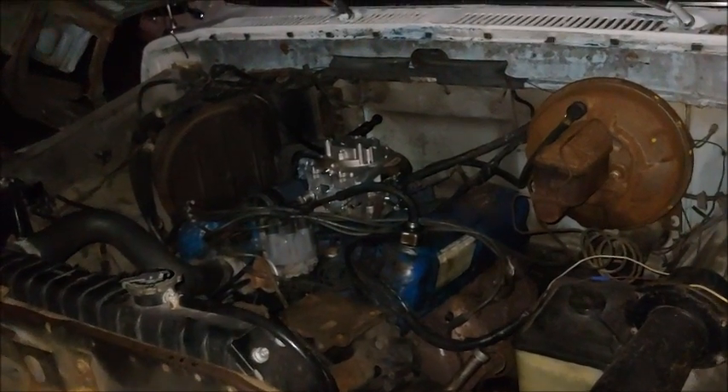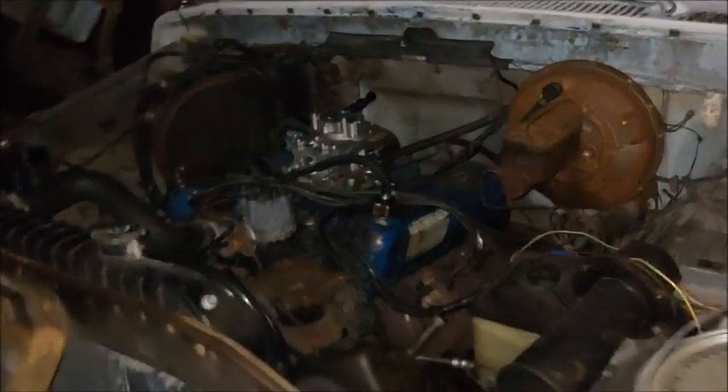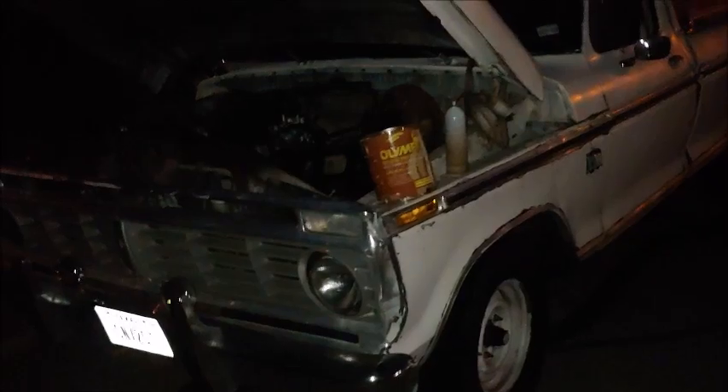So that's how you replace the carburetor on an F-100. Thanks for watching the video. Like and subscribe for more tutorials. And thanks for watching.